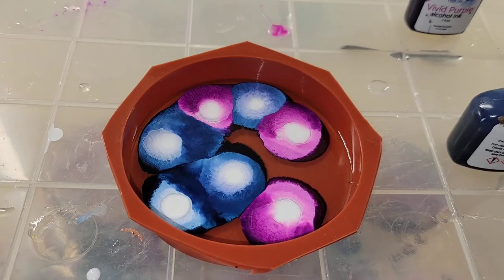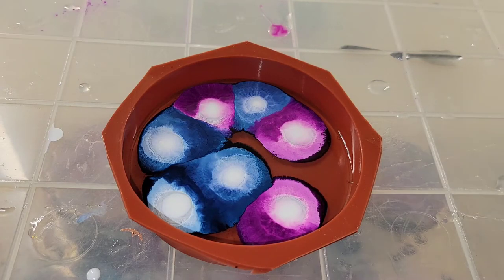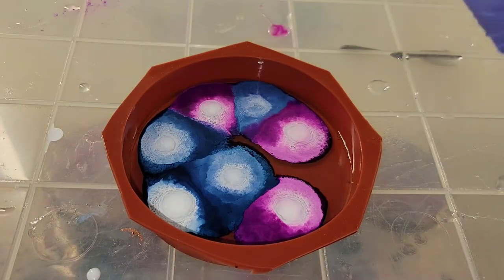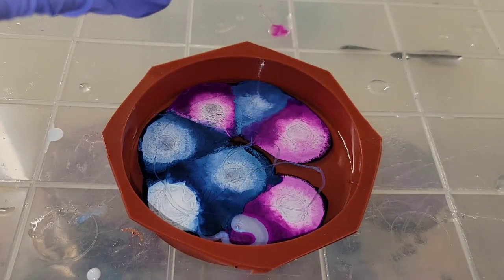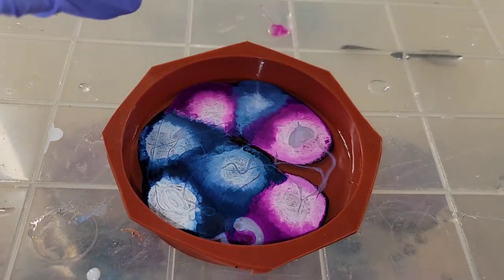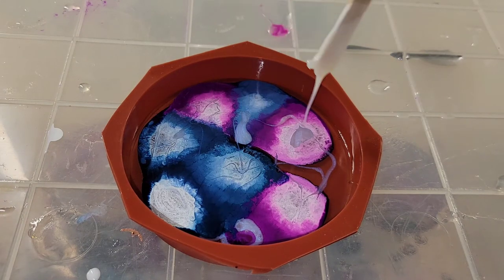I added just enough resin to cover the bottom of the mold — I had clear resin in the mold before I started dropping my inks. Now I'm going in with some Interference Blue by Color Passion from Laura's Art Corner. It's a really gorgeous color with just a subtle hint of blue and it's super sparkly. I'm adding some little dollops and swirls of the Interference Blue.